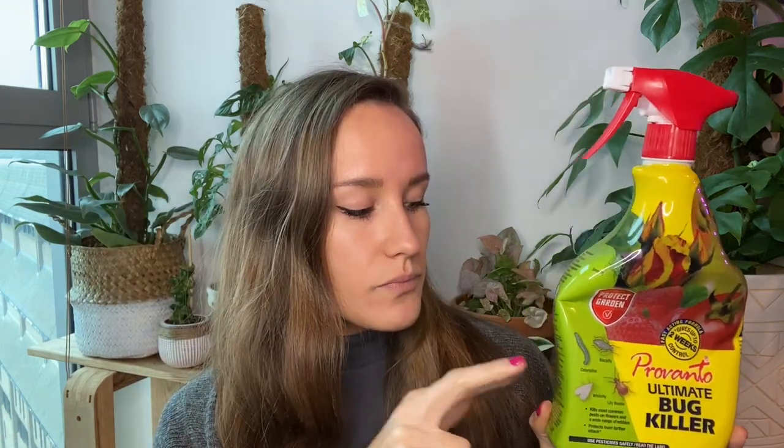I sprayed my entire infested collection — front, back, stems, every part. What I did do was make sure the soil was covered: I put tape over the top of the pots and then a bag around them, just to make sure the treatment didn't go into the soil and potentially damage the roots. I couldn't find guidance on this online, and this product is originally designed for outdoor plants, but it can obviously be used indoors as well.